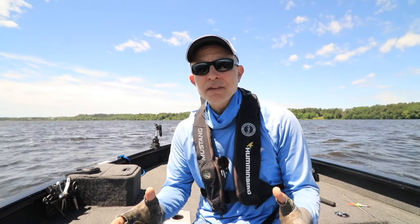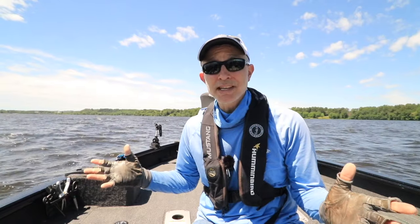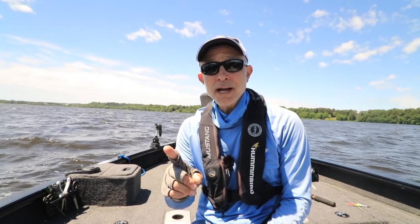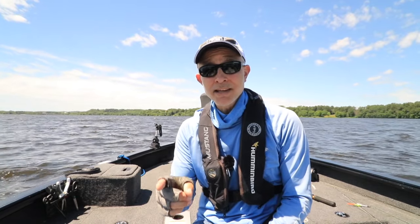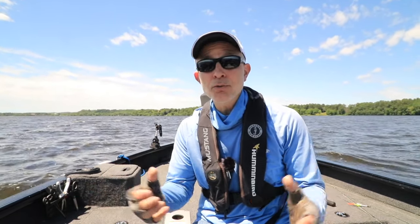Think about it this way. If I stop the boat right here in the middle of this shallow flat on a super windy day like it is today, I'm going to start to drift, but in one direction — straight downwind — and at one speed, a speed that's determined by how hard the wind is blowing.